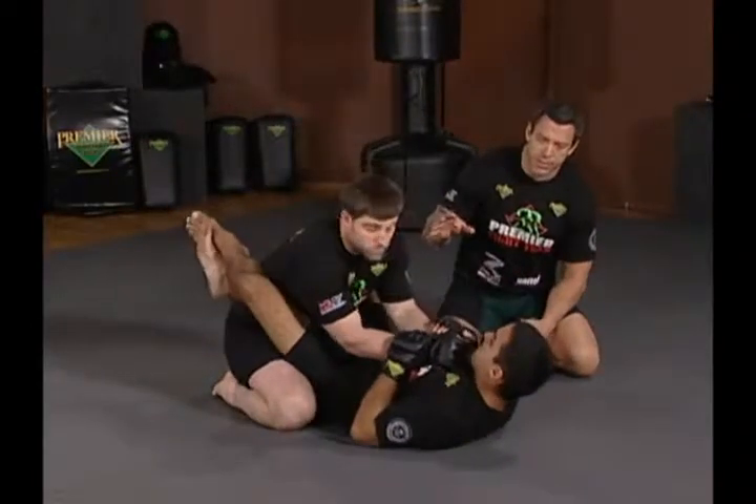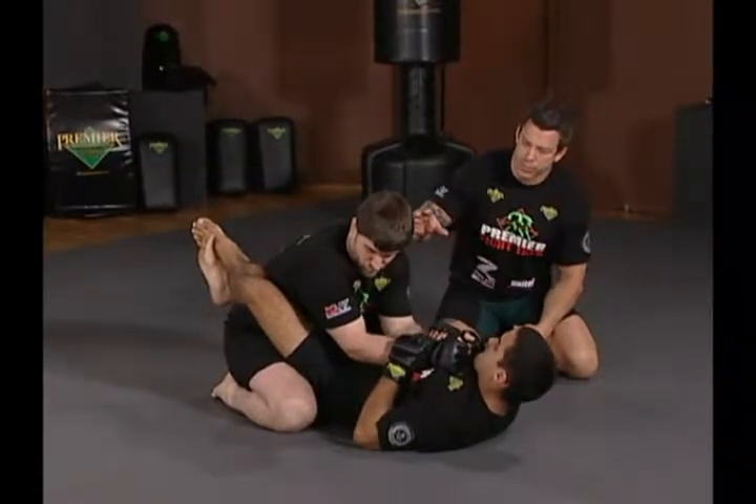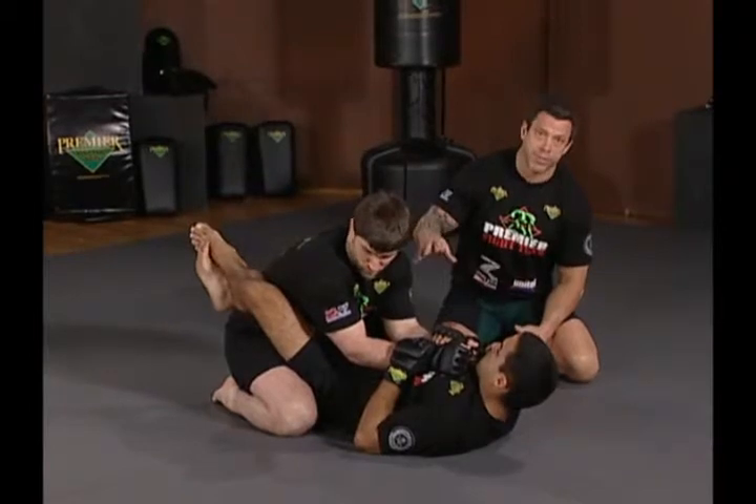The essence of the grappling game in MMA is being able to put your opponent in jeopardy when he's on top of you. We're going to look at three basic submissions here that really sort of account for a number of the finishes in MMA.